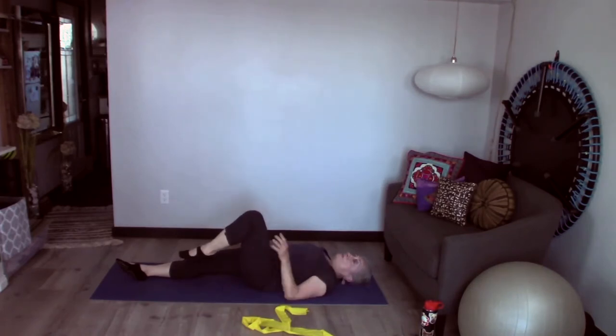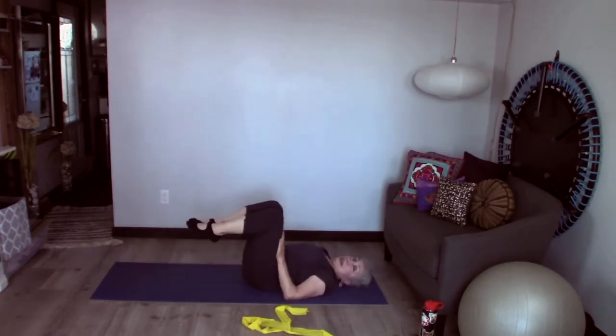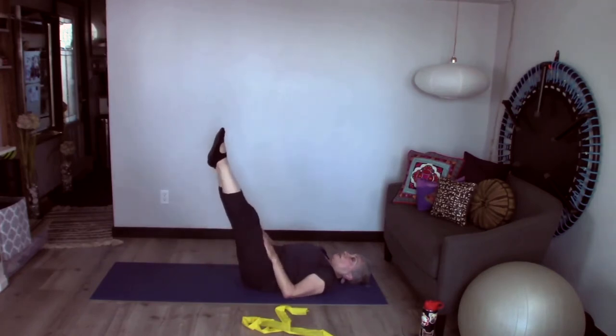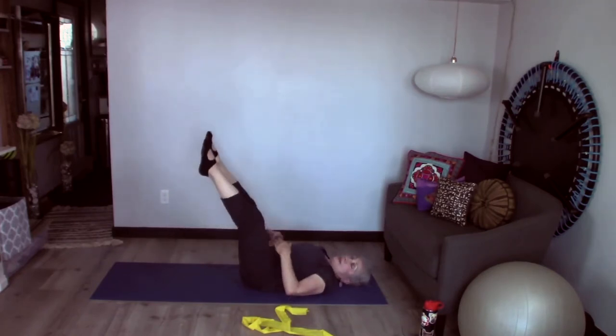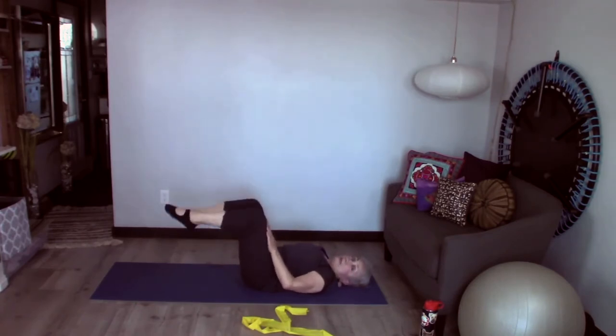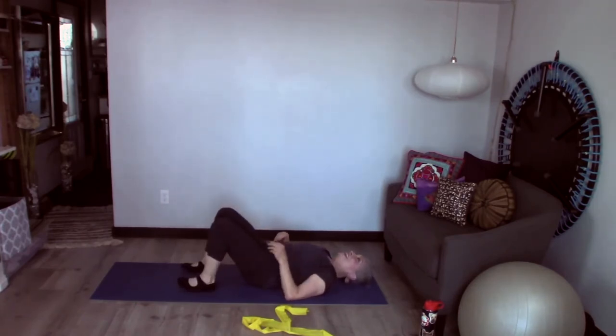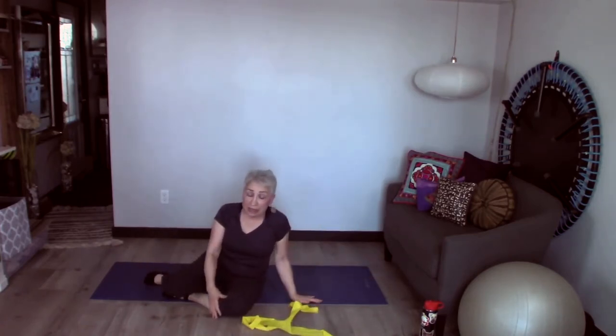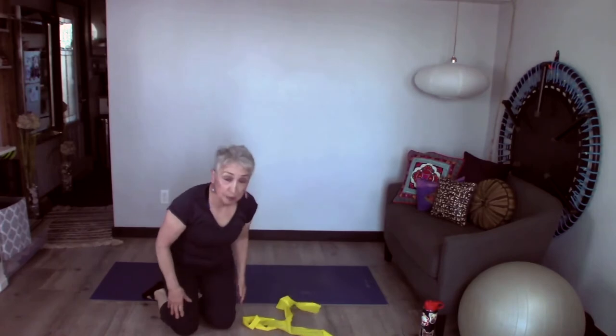If you feel ambitious with this, you can take both legs up. Make sure that they're straight in line with the hips and extend up and down. You've got to keep your hips down on the floor when you do this - it's a little bit of an ab workout too. You could do 10 or 12 of those on each leg two or three times and be in good shape. The more you do it, the stronger you'll get.